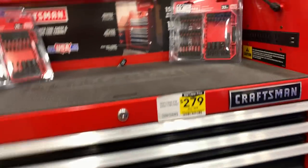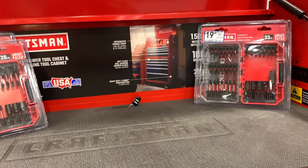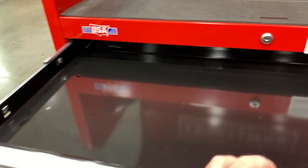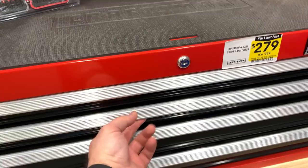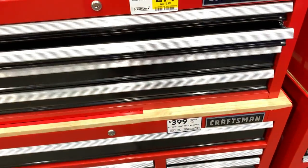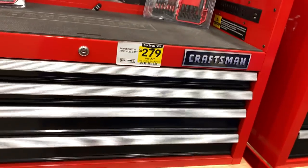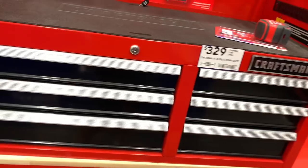$279 for the four-drawer chest and $400 for the bottom. I'd like to see what the price is for both together and whether they'll drop it at all.